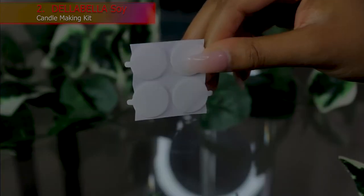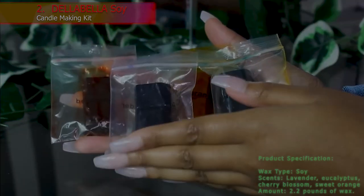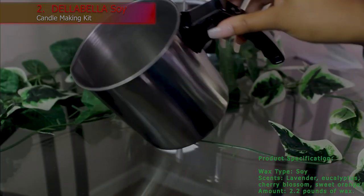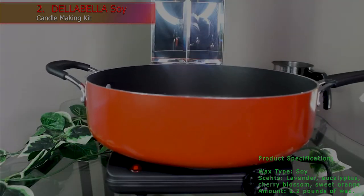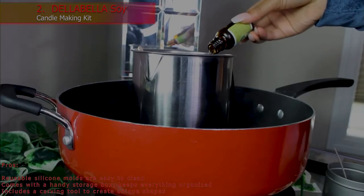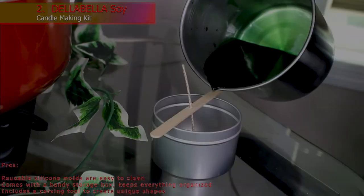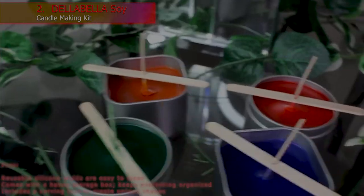Complete step-by-step instructions come with the kit, and the tools and supplies fit in a handy storage container. Wax Type: Soy. Scents: Lavender, Eucalyptus, Cherry Blossom, Sweet Orange. Amount: 2.2 pounds of wax. Pros: Reusable silicone molds are easy to clean. Comes with a handy storage box that keeps everything organized. Includes a carving tool to create unique shapes.